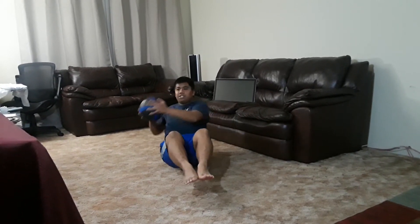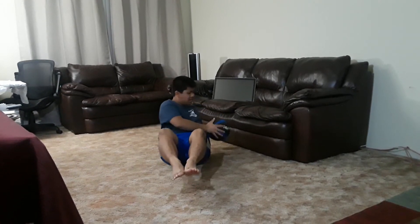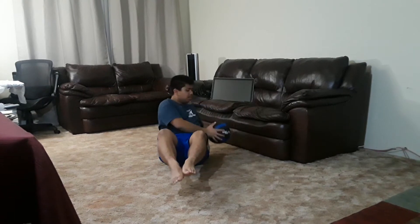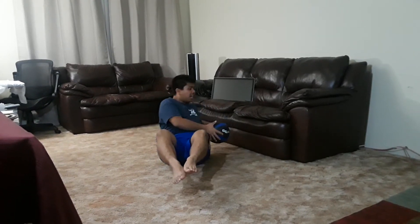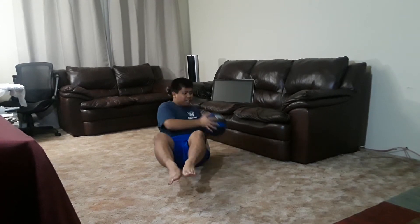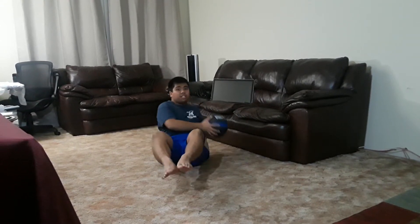Slightly lift both of your feet off the floor and then you're going to twist your upper body and rotate this medicine ball to the left side and to the right side of your body just like this. As you're doing this exercise, make sure that you are moving your upper body to the direction that the ball is moving.